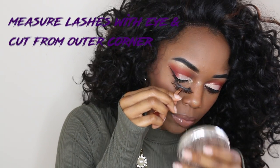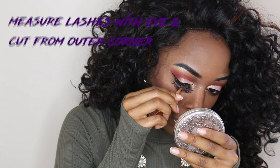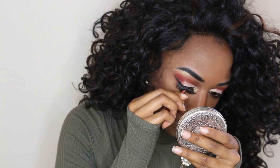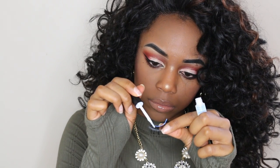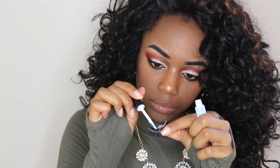Next you're going to measure the lashes with your eye and cut from the outer corner. I actually forgot to record it on this lash but you'll see it on my left eye. Then you're going to apply your favorite glue — mine is the green one with the brush from Duo.